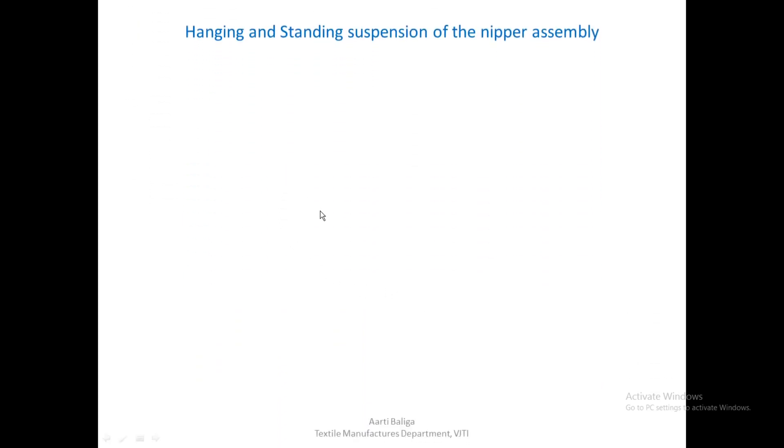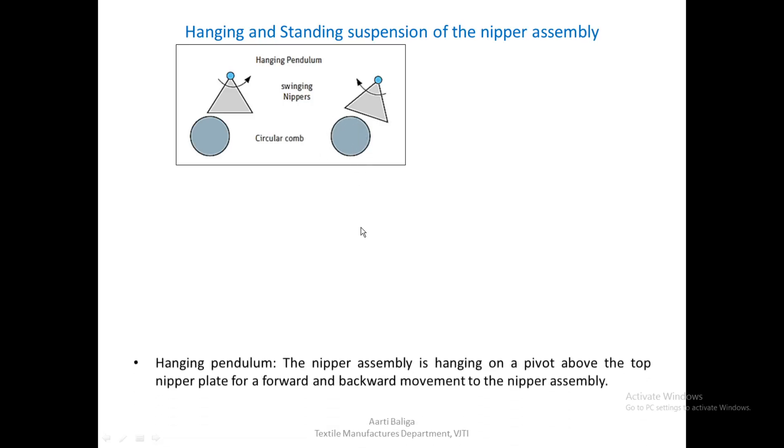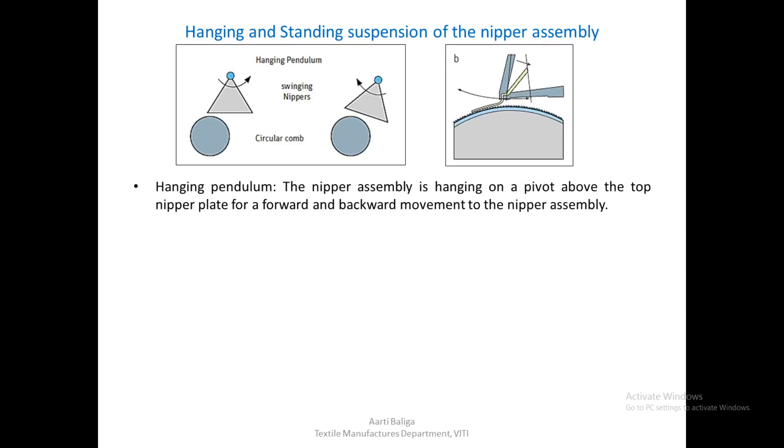There are two types of nipper suspension: hanging and standing. In the hanging pendulum, the nipper assembly hangs on a pivot above the top nipper plate for forward and backward movement, so the pivot is at the top above the top nipper. The nippers swing forward and backward suspended from the top.